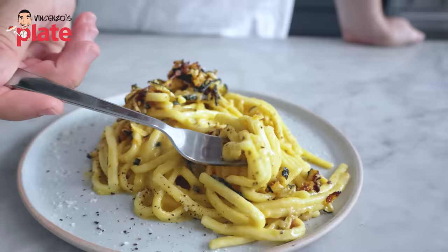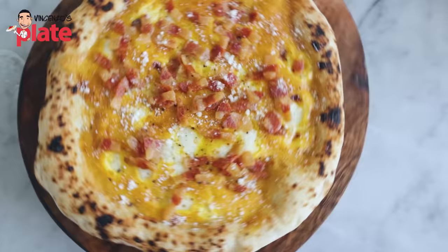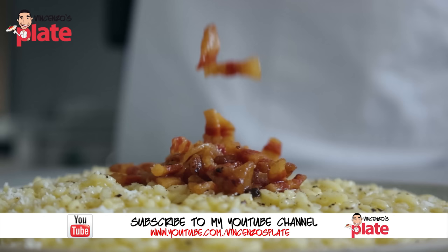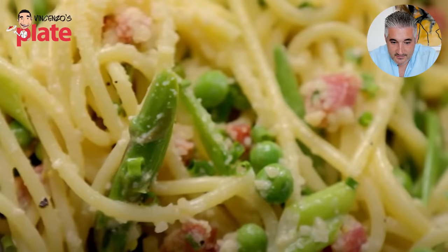Guys, you can be creative with carbonara. If you're a vegetarian, you make it vegetarian. You want it with seafood, you make it with seafood. You just need to follow the rules. You can watch my creative carbonara series on my YouTube channel where I show you how to make carbonara different ways — not the traditional way with guanciale, but done the right way.